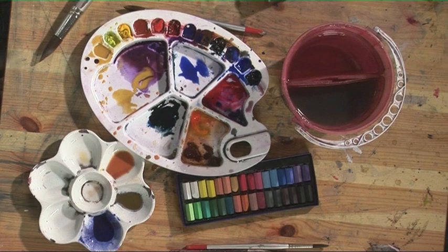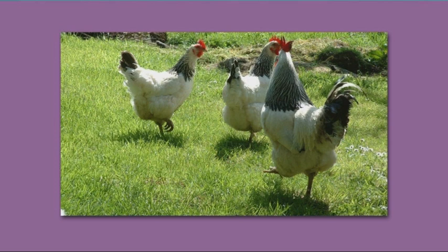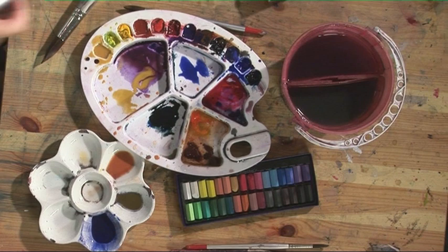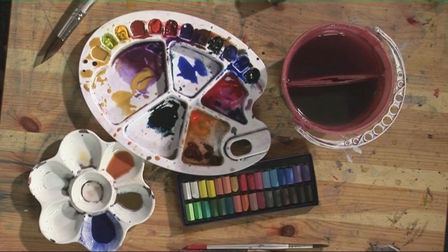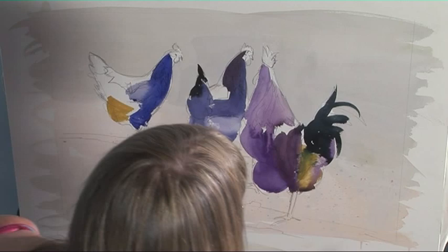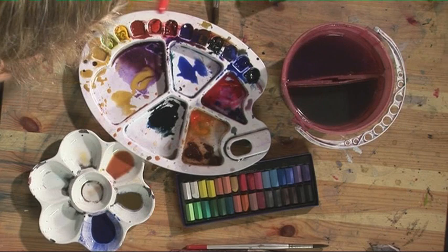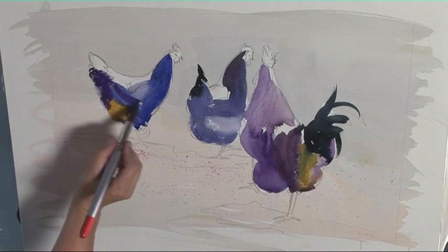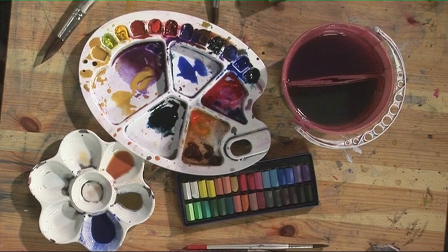And then the final hen. We'll start off with a little bit of French ultramarine mix and then take it into mauve. A tiny bit of raw sienna — I'll just use a different brush to pick that up. And then the intense violet. And then into the Prussian blue and sepia.